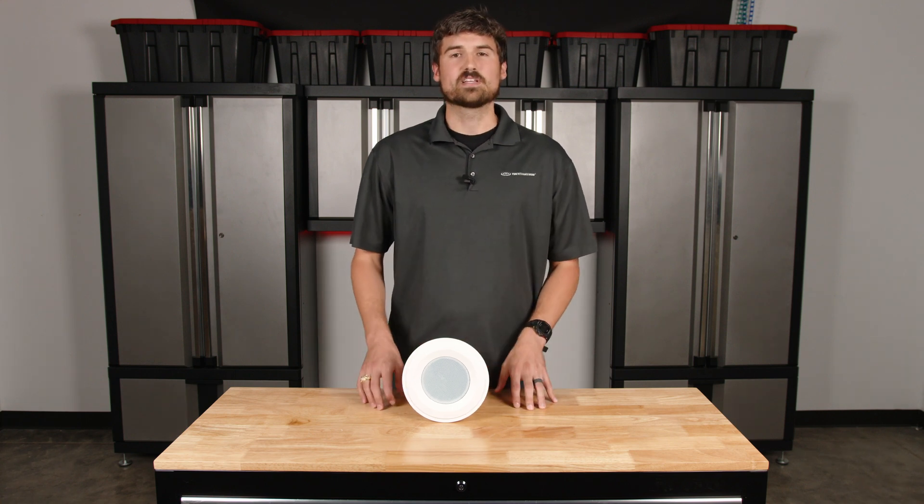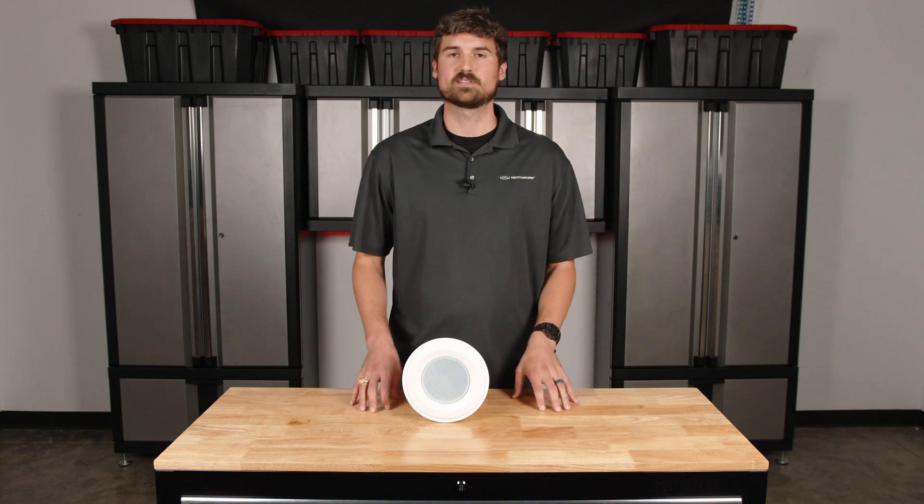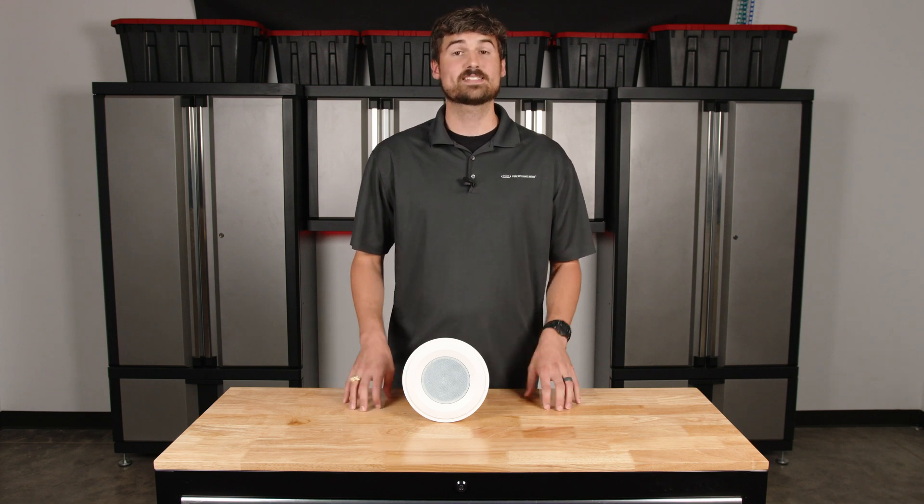I know that's a lot, but if you have any additional questions, please give us a call. We'll be happy to walk you through it and design a system for you, putting the exact equipment in place that'll fit the needs of your space. Until next time, thanks for joining us.